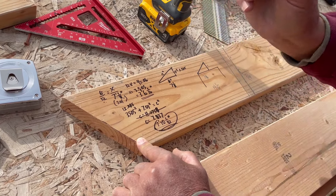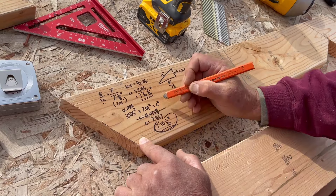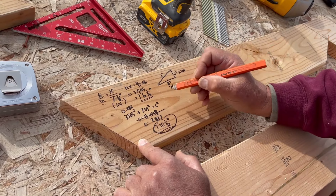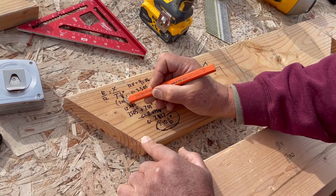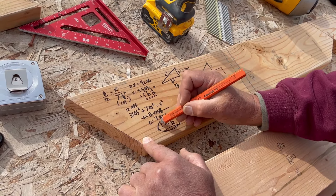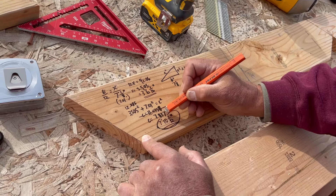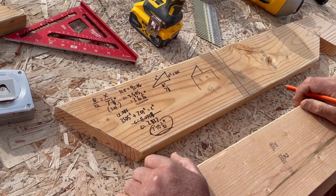Now we're going to use the Pythagorean theorem — A squared plus B squared equals C squared. We take A squared, our 3.505 feet, square that, add that to our 7 and one eighth, which is 7.01 feet, square that, and that gives us C squared. We do the calculations and find out that C, our rafter length, is 7 feet .837 inches, which is 7 feet 10 and 1/32 inch. Boom! Quick and dirty. Brady, don't cut that out — people need to know.